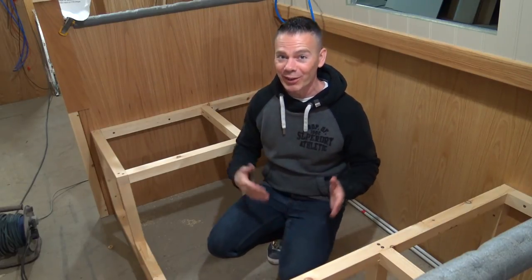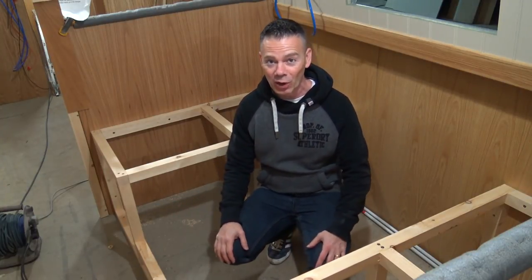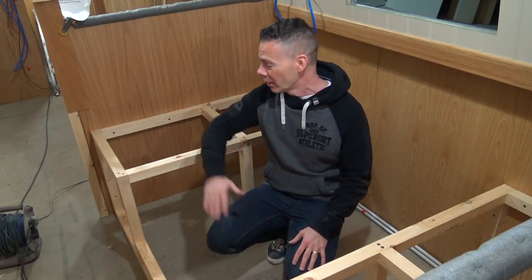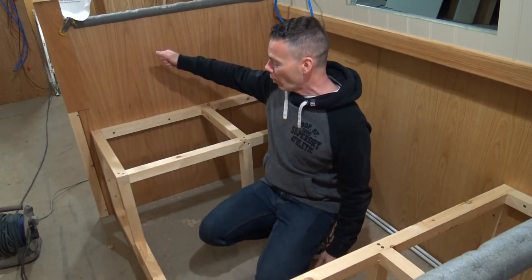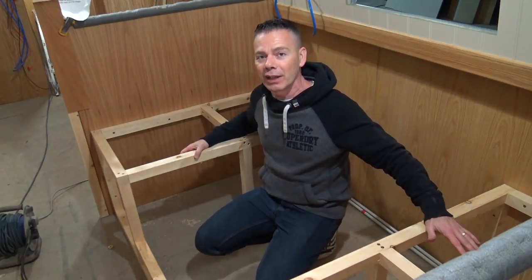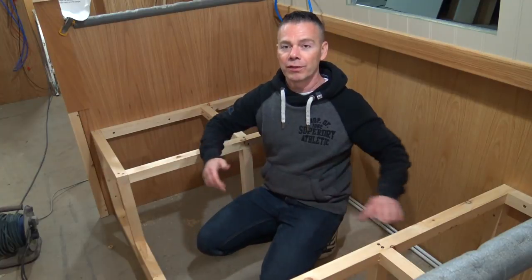Narrowboats are notorious for not having a lot of storage — it's not the place to be if you've got masses of belongings. But we can be quite ingenious in where we put storage. Where we've got the dinette, underneath the cushions we're going to have some lids that we just open and all the space underneath each of the seats is available for storage. The other thing we can do is change the configuration of it.